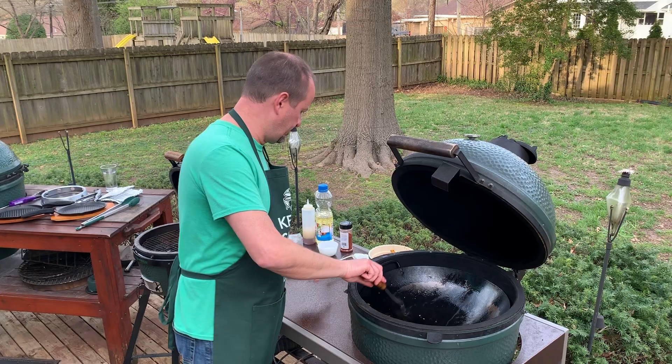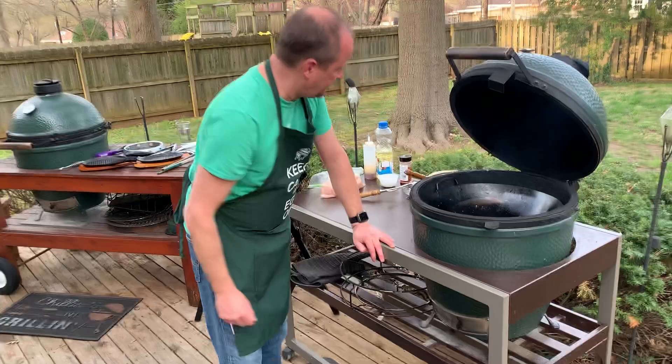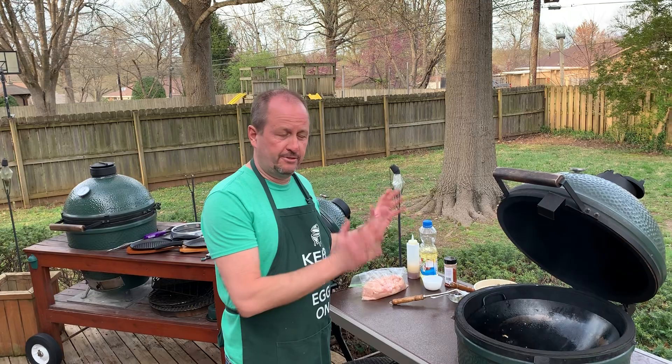I like to cook the vegetables first, get those out of the way, so then when the chicken is almost done I can throw the veggies back in and we're pretty much finished. I'm going to lower the heat just a little bit for the chicken — as opposed to cooking it all at one time where the veggies may not be done but the chicken is done — this way I can control that a hundred percent.